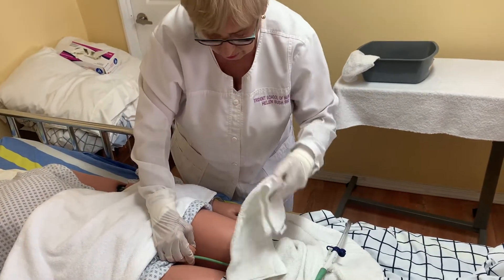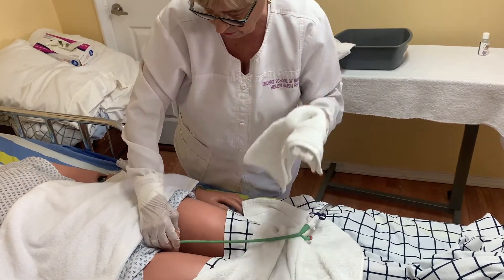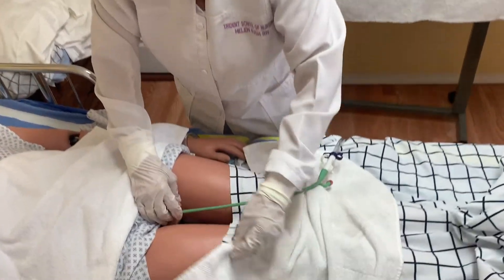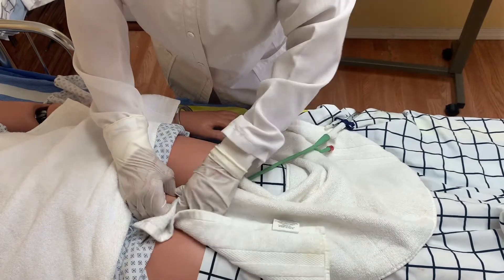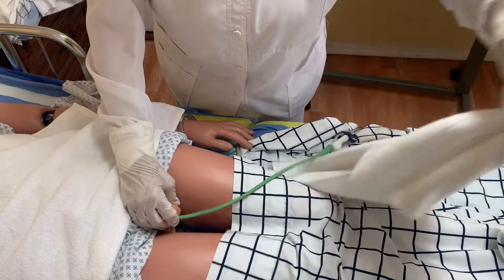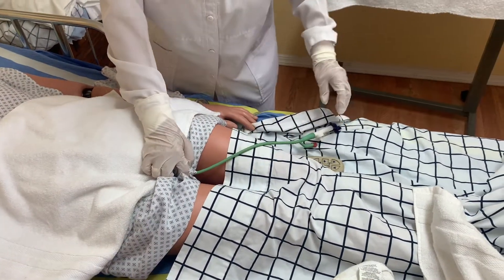Do the second and third stroke — like when you do female perineal care. After that, you can pat it dry. The same direction from in to out. You can use the other side of the towel. We are finished cleaning the Foley catheter.